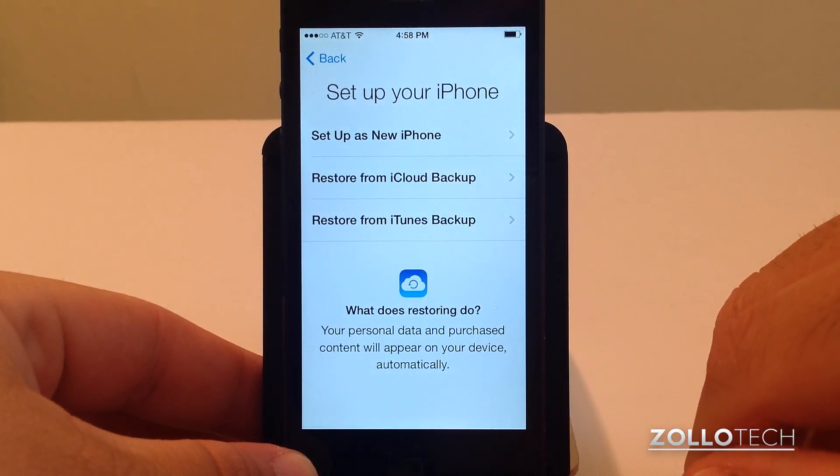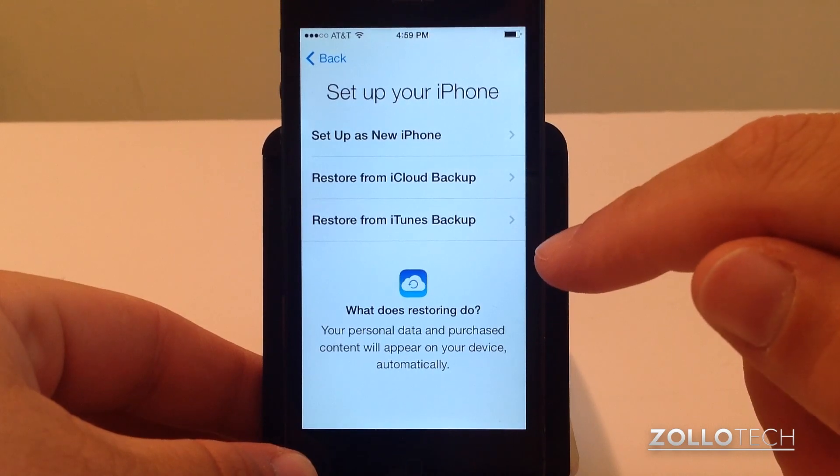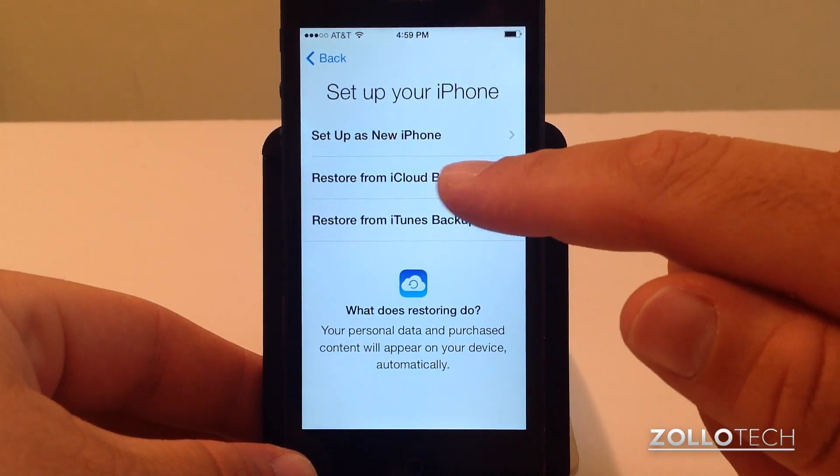We have the option to enable or disable location services. I'll enable it. Since I have an iCloud backup I'm going to restore from that, but you could set this up as a new phone and use it right away, or restore from an iCloud backup.